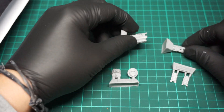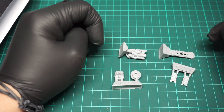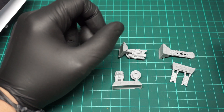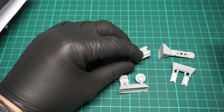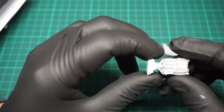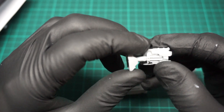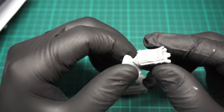So the kit contains four gates. On those four gates that's six parts for this weapon. I can't see any obvious mould slips.